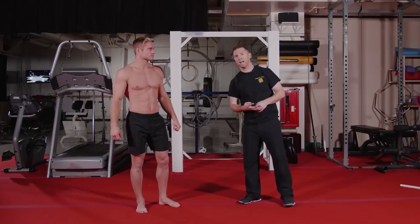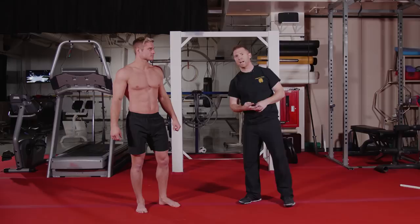Moving forward, now we're going to get into our active mobility. We have four movements within the active mobility — same thing, we're going to run through this for two sets, and you want to do each movement for about 15 to 20 seconds.